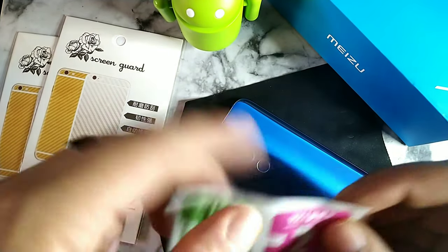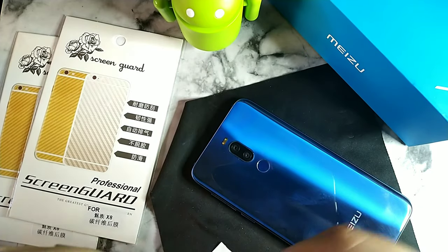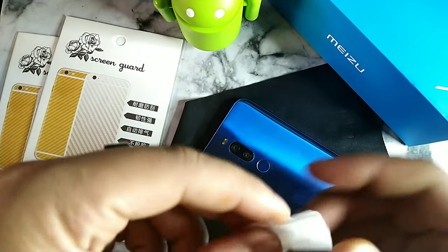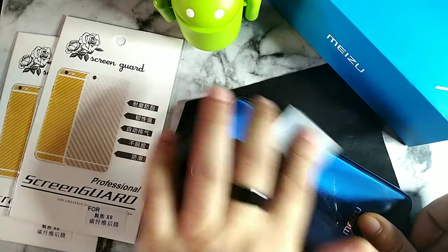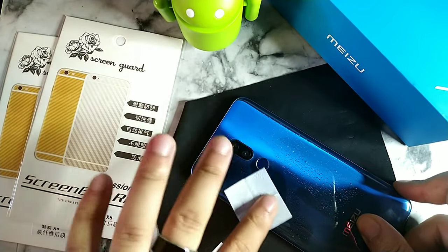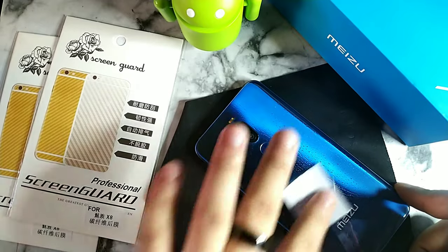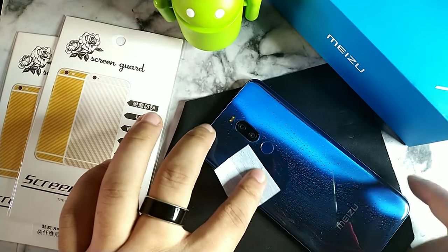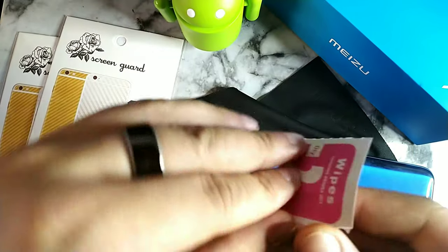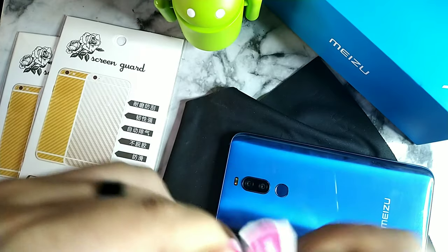They gave us these wipes — let's go ahead and use both of them. Here's the wet one, let's put that on there and clean off the device just a little bit. Alright, and then we go ahead and dry it off with the dry wipe.